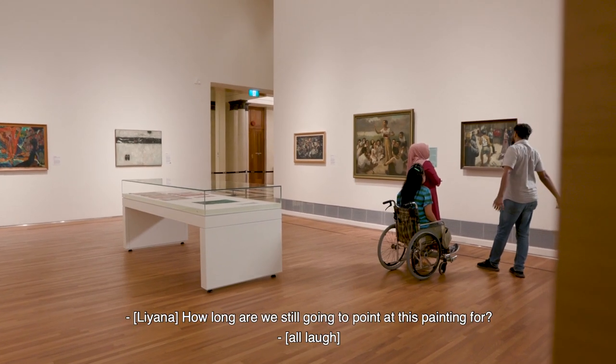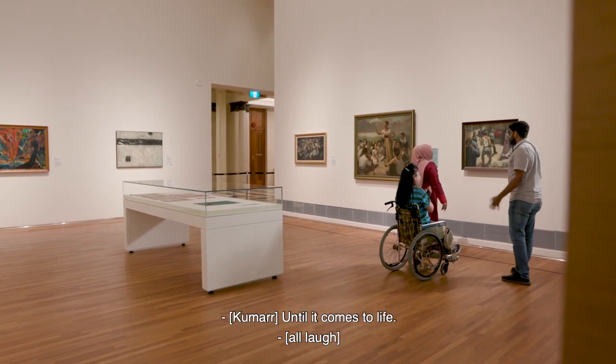How long are we still going to point in this painting for? Until it comes to life.